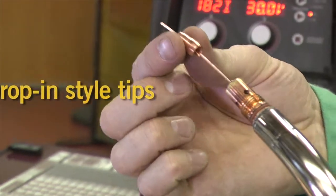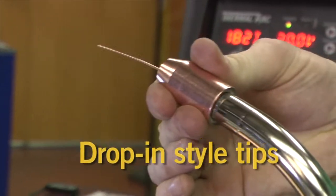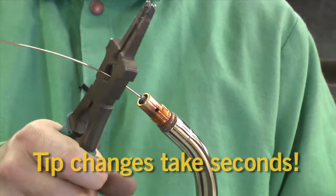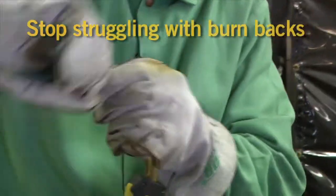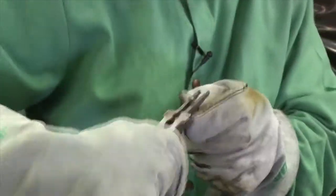Velocity Consumables feature a drop-in style contact tip that installs easily and stays secured with a nozzle that locks them in place. In the event of a burn-back, tip changes take a matter of seconds. Stop struggling with whelpers to remove threaded tips. Start using Velocity Consumables for speed made easy.